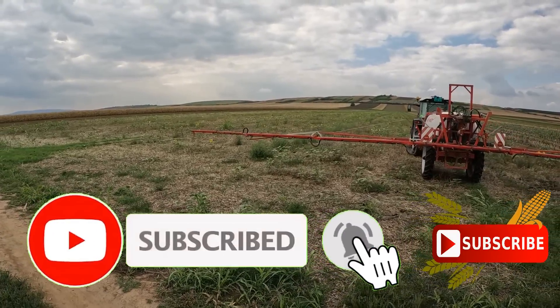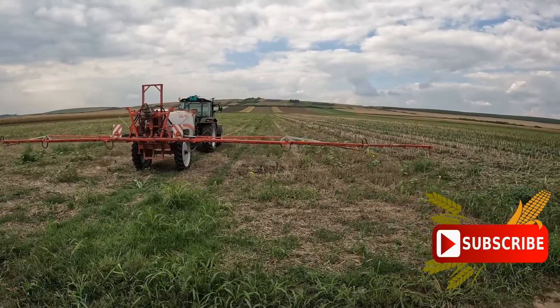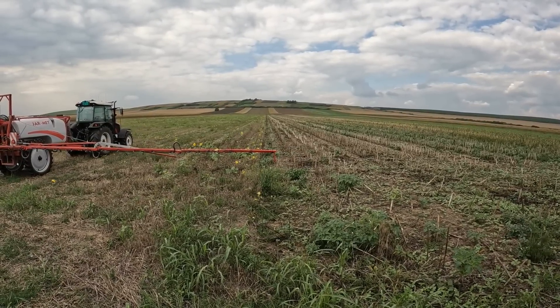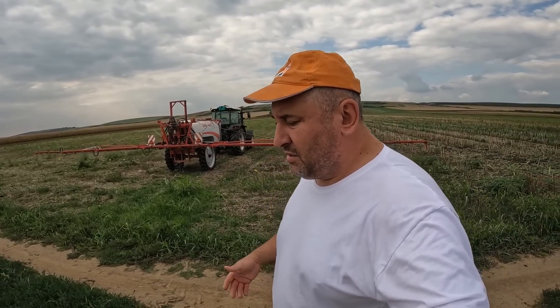I will show you this site and give you the details. I'm thinking about what I'm going to do this year — whether I'm going to use Total herbicide or go with Gruber, which I got on trial from the company AgroCesla. I decided to go with the majority of the field using Total, and with Gruber I'm going to try something different, and later I'll prepare it for suncokret — I think it will be great.